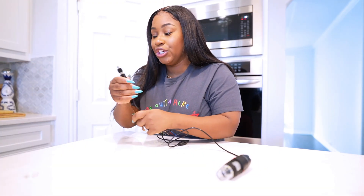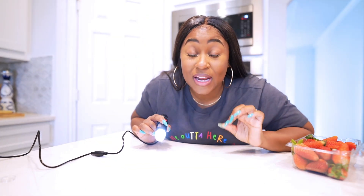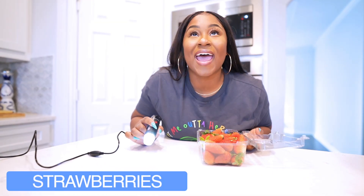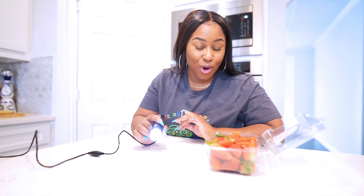Let's go ahead and hook this up and plug it into the computer. There's a little black light. The first thing we're going to be looking closer at is strawberries. I had to do strawberries because lately strawberries have been very suspicious — they look like they just got something going on with them.